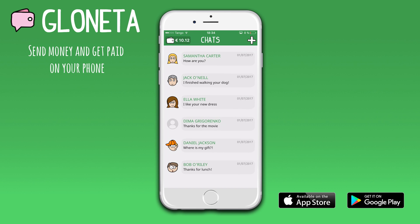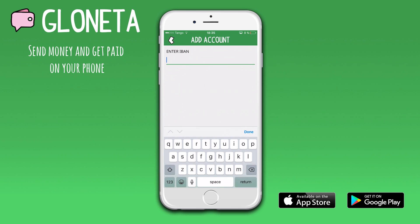If you have not added a bank account yet, press 'Add a bank account' and enter the IBAN number of your bank account. Then press 'Add account'.